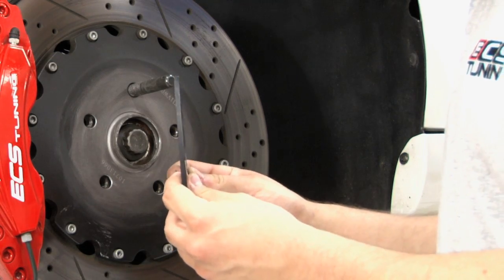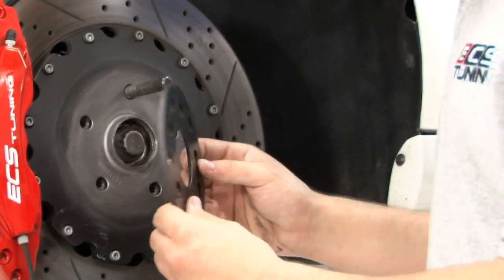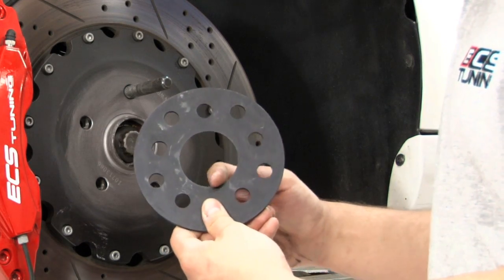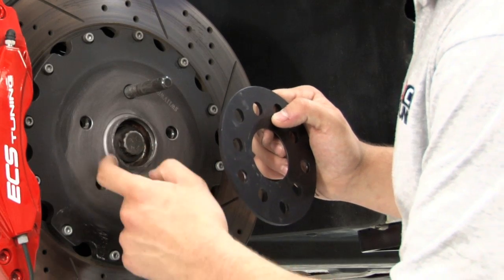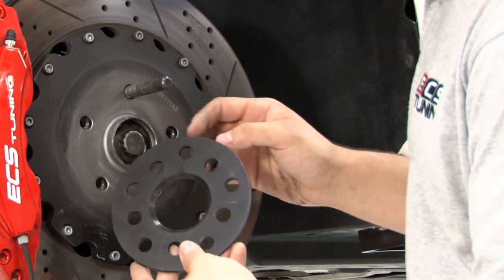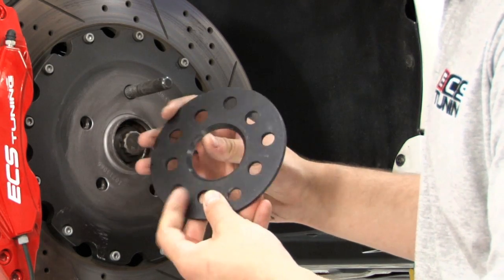Spacers up to 10mm don't have a hub extension. The center hole in these spacers is chamfered to fit against the tapered neck of the original hub. Install these spacers with the bore taper facing towards the hub.